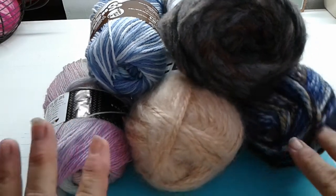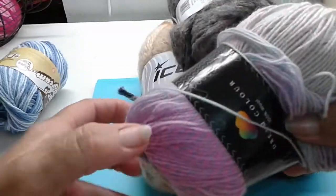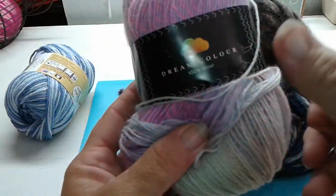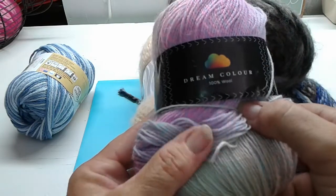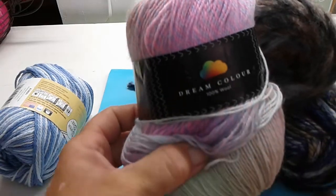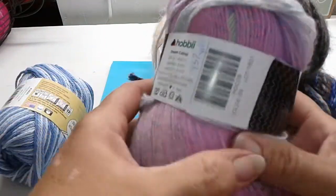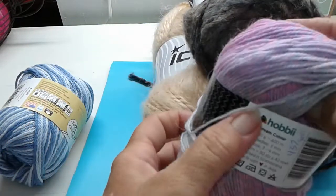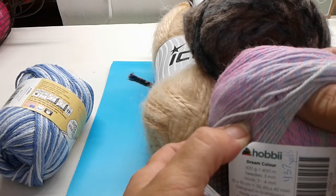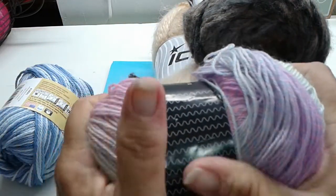This is from the June giveaway. It's Dream Colors 100% wool — let me scoop this up so you can see it better. Sorry for the traffic noise, I have the door open; there are semis on the highway down the road. This is from Hobie and it's 437 yards — you can make a really pretty cowl out of it, it's really nice and soft.